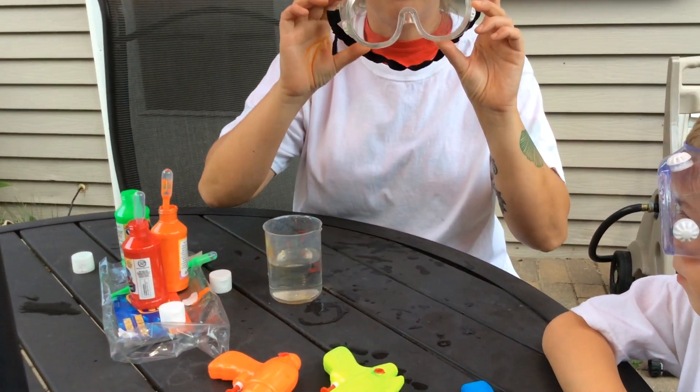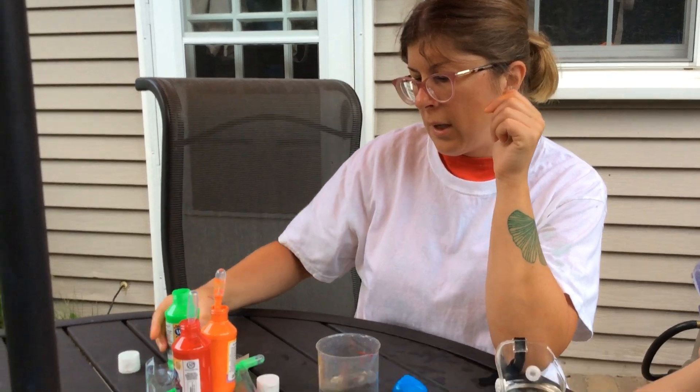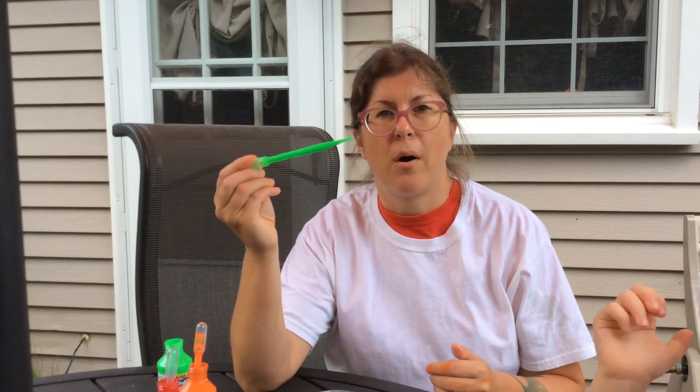First of all, you need some eye protection so you don't get paint in your eyes. You will need squirt guns, something with a small lip on it filled with water, and washable paint or acrylic paint — up to you depending on how messy you want to get. I have some pipettes here, but you can also use a small funnel.